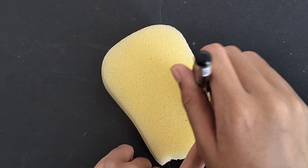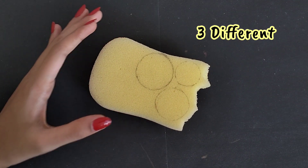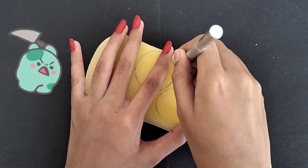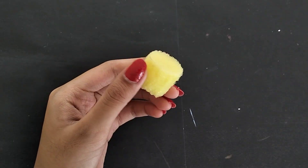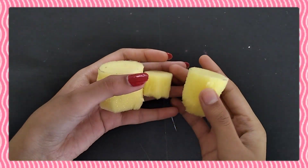I have traced circles on it - three different sizes of circles. And then we will start cutting. I have used the circles here because it is very easy to cut. So our first circle is cut, and we will cut the remaining circles to get our three pieces.